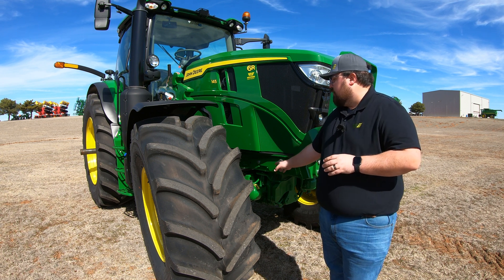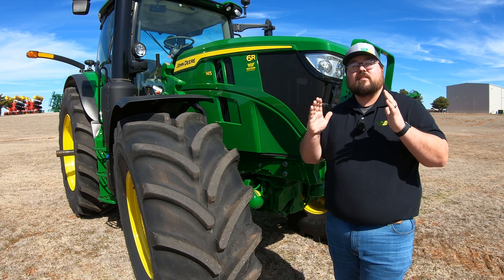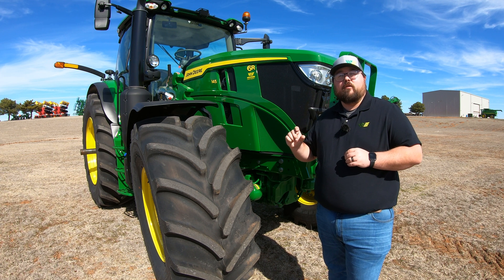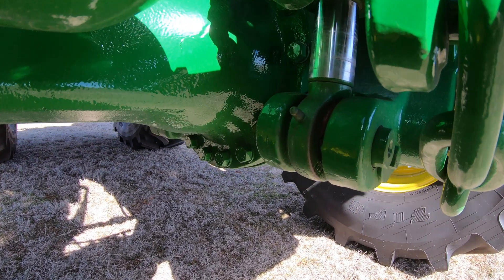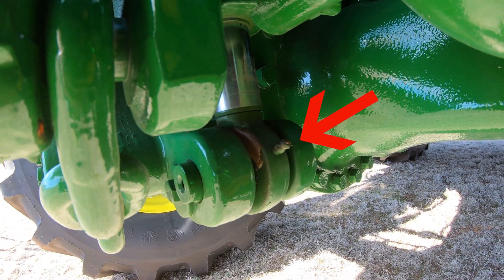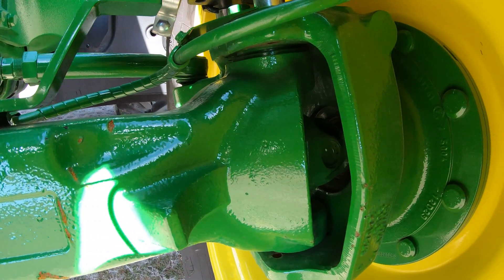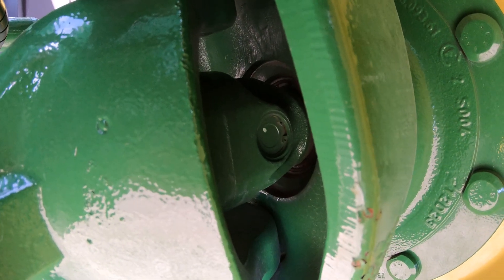We also want to make sure that if our machine has front axle suspension, most of the time those suspension points are going to be on cylinders. Cylinders are going to have a pin in the end on both the bottom and the top, so we want to be looking for any grease points on those cylinders. On this machine, we're going to have a cylinder on the right-hand side with a grease point right there, and a cylinder on the left-hand side with a grease point right here. We also need to go to the other side on the left and grease that U-joint going out to that wheel as well.